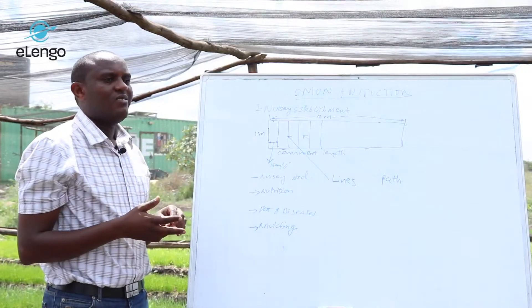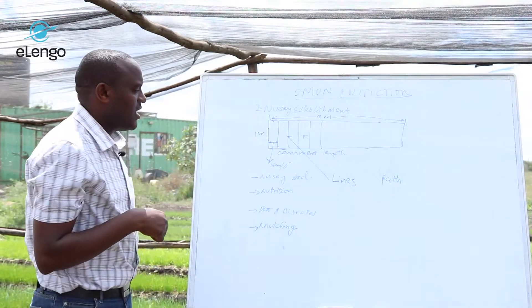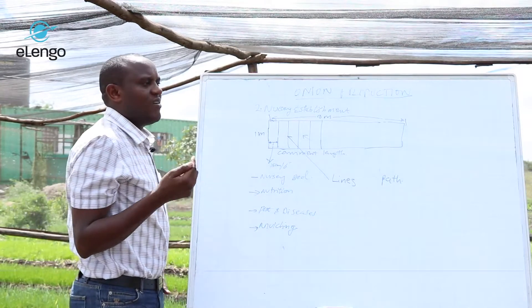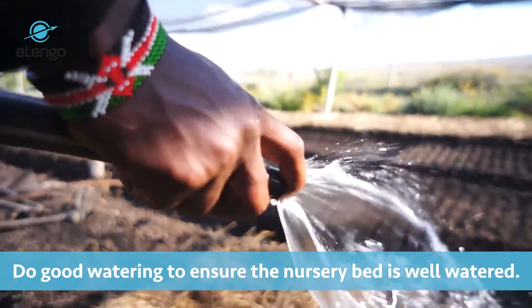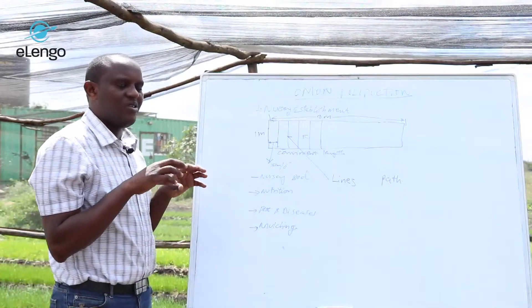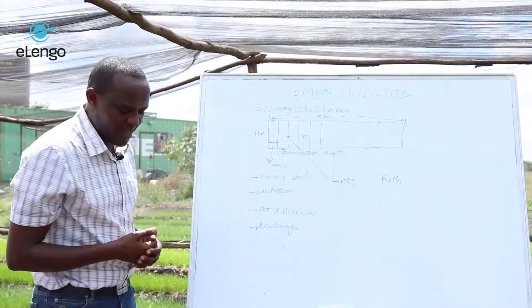You raise it and then sunken it at the top. After that, the next step is to draw the lines where we are going to plant. Just before you draw the lines, we also encourage you to do good watering first, such that the water penetrates the depth of the nursery bed and the bed is well watered. After watering, you come with an implement to establish the lines.